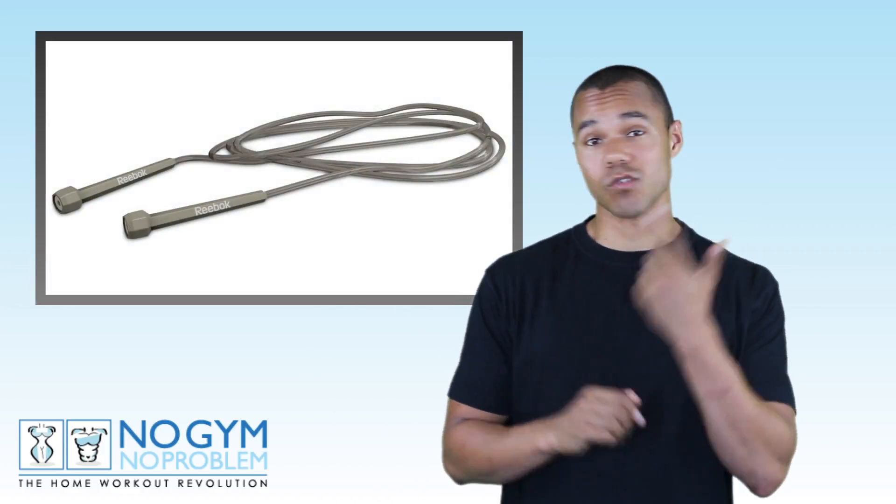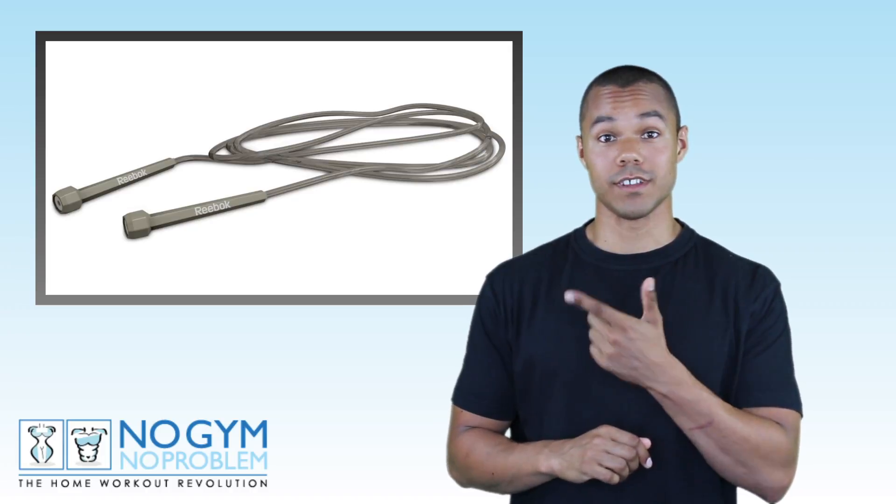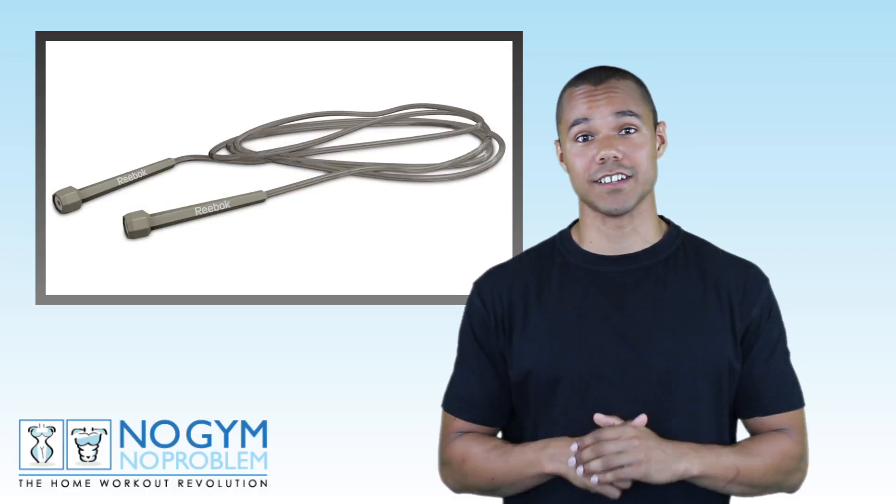Hi guys and welcome to another episode here at nogymnoproblem.tv — your first stop for the latest home workouts. In today's episode we're going to do some cardio and some core work. We're going to keep it very simple with just a small circuit of two exercises. All you'll need is right here: a skipping rope. Go and get it and I'll meet you back here in a second.